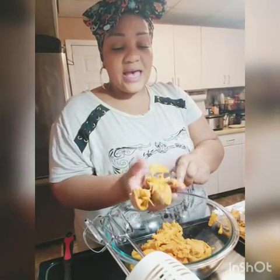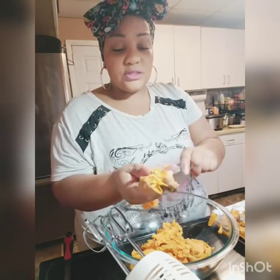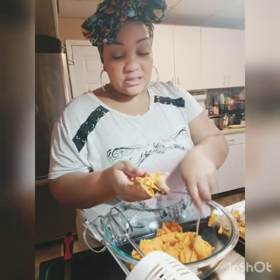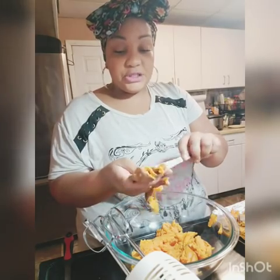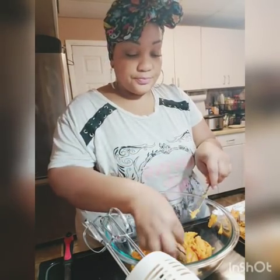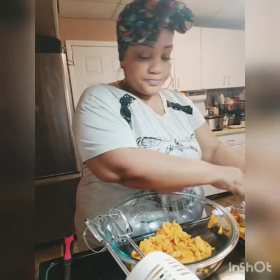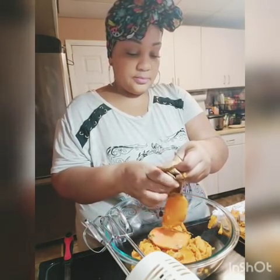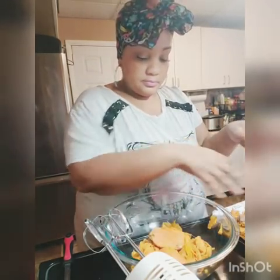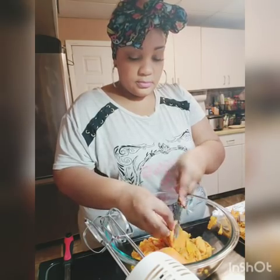What you can also do is add a little bit of salt — that helps to bring out the flavor. I know it sounds crazy, but a pinch of salt helps too. This peeling is my least favorite part of this whole thing. I did let them cool a little bit first.